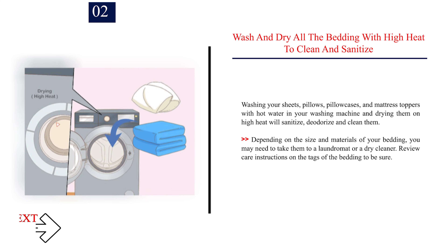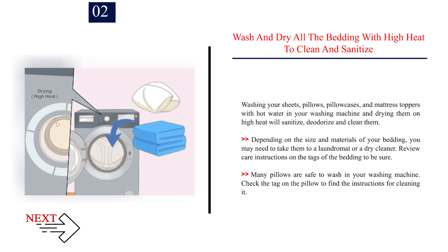Step 2: Wash and dry all the bedding with high heat to clean and sanitize. Wash your sheets, pillows, pillowcases, and mattress toppers with hot water in your washing machine and dry them on high heat to sanitize, deodorize, and clean them. Depending on the size and materials of your bedding, you may need to take them to a laundromat or a dry cleaner. Review care instructions on the tags of the bedding to be sure. Many pillows are safe to wash in your washing machine — check the tag on the pillow to find the instructions.